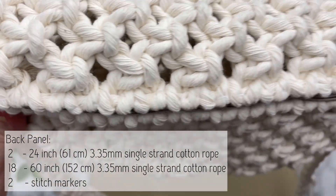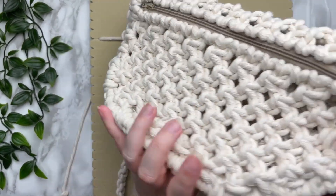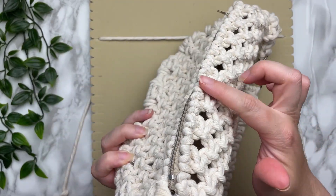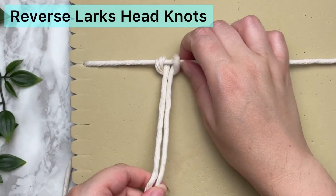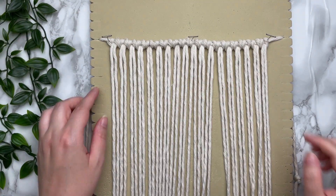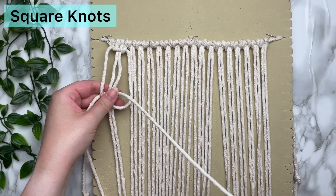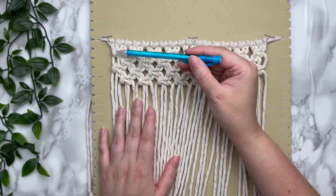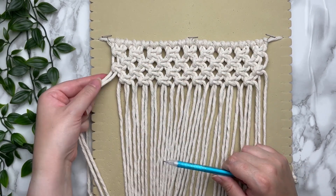Let's have a peek at our bag — we completed the front panel. Next we're going to do the back panel, which is quite similar to the front but it wraps all the way around to the top. Just like our front panel, we're going to attach all 18 cords using a reverse lark's head knot on our 24-inch cord. To form the top portion of our bag we're going to tie alternating square knots for four rows — it's crucial that your last row is a decreasing row.